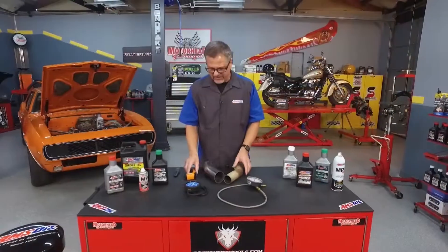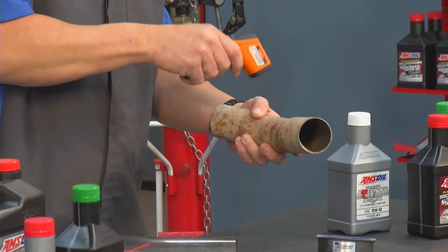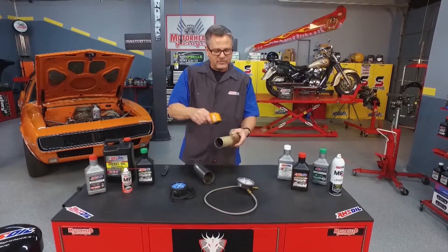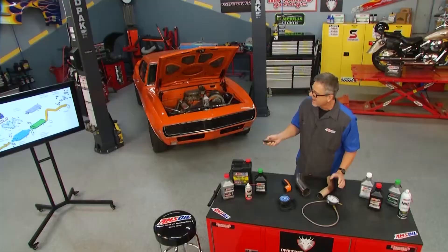Now, what happens if the exhaust starts to get clogged up? You can do a pyrometer test, which is basically just shooting for temperature. Let's say a hypothetical number: 100, 102, 103, 104 — and then a 400, and then back to 100 on the other side. That's where the restriction occurred.